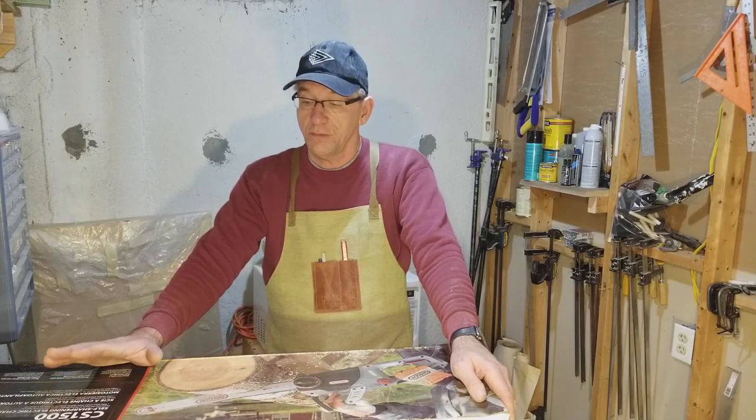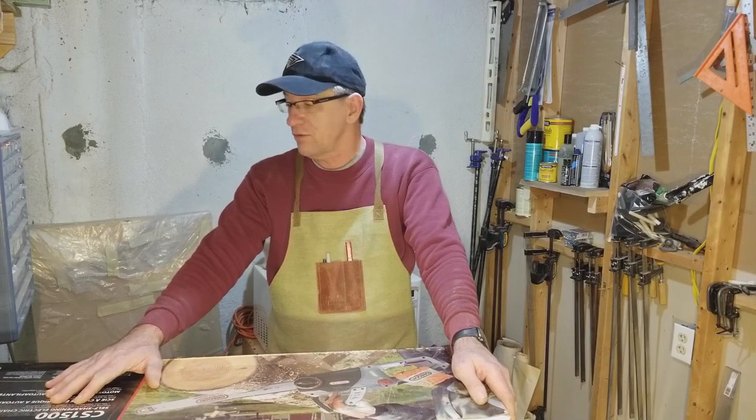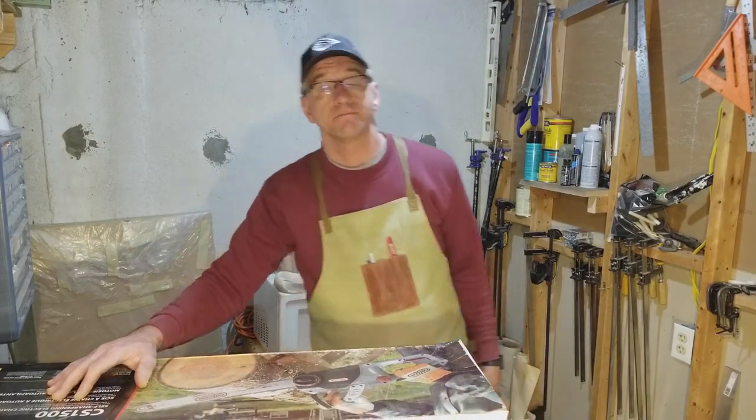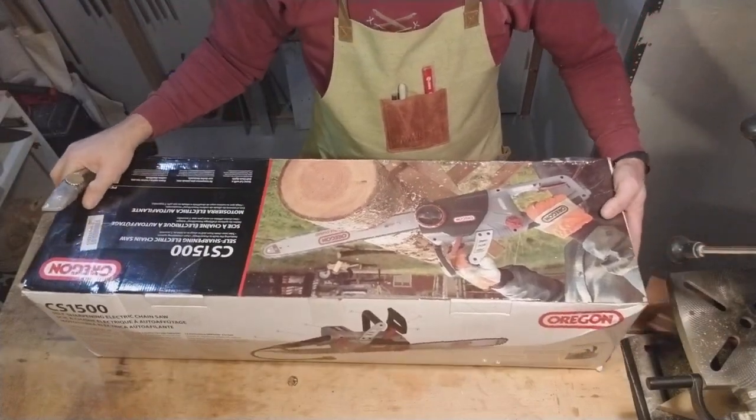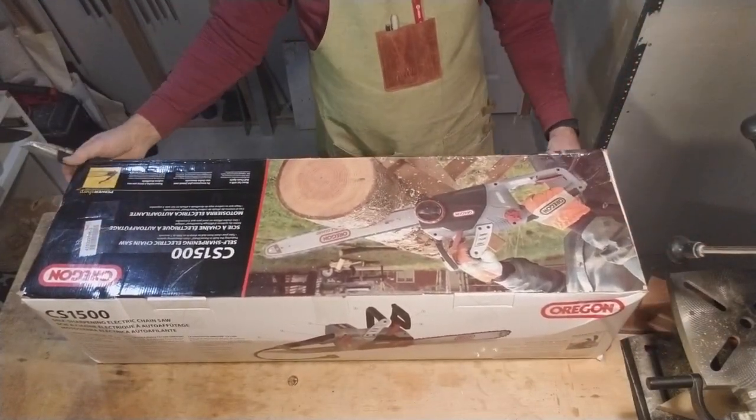What I'm going to do is an unboxing video, and hopefully we'll discover this chainsaw together. Okay, let's open this thing up and see what's going on.